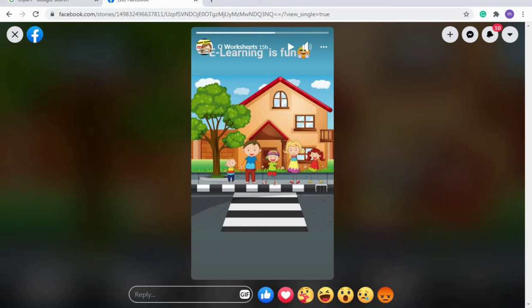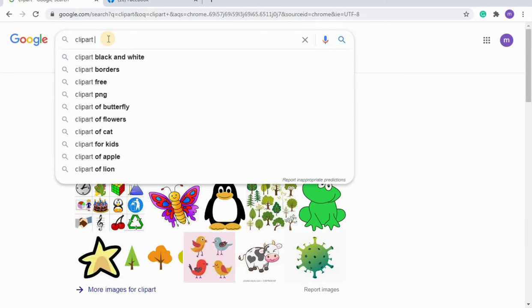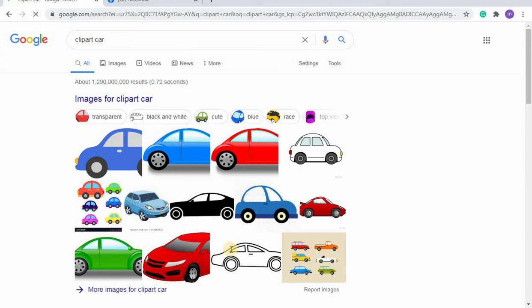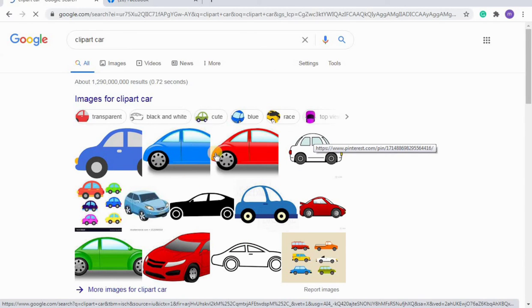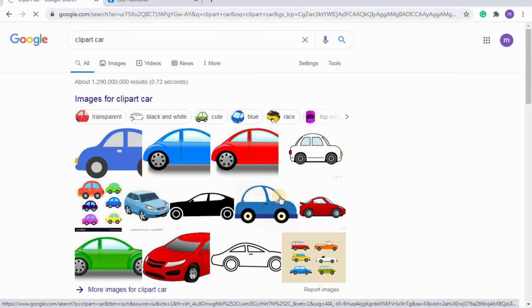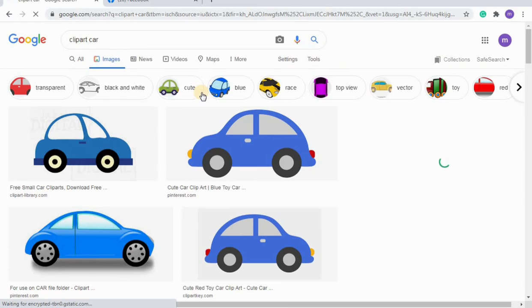I'm dragging things down and putting some space between the sounds. Now I'll go to Google. I've already typed 'clip art' in the search engine. If you want color clip art, write 'clip art color' or the object name. If you need black and white clip art, write 'clip art car black and white,' 'fish black and white,' or 'apple black and white.' You can see so many car images available.